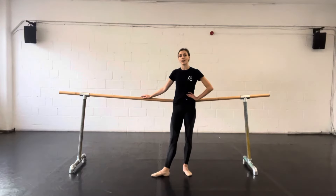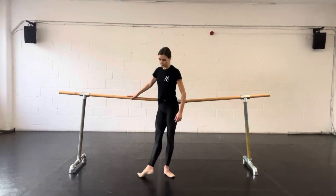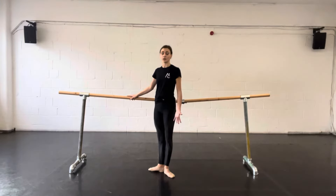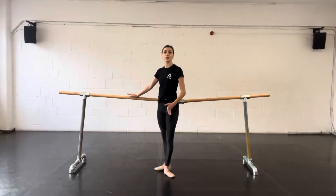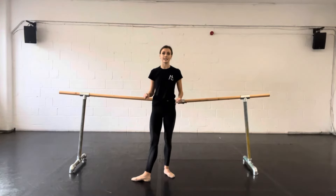Our next exercise at the bar is called a batman tonju, or sometimes just called tonjus for short. A batman tonju involves brushing the foot across the floor until the foot is pointed and then closing it back in again. A tonju can be done in any direction and it could come from any positions of the feet, as long as the toes maintain contact with the floor and the knees are stretched.